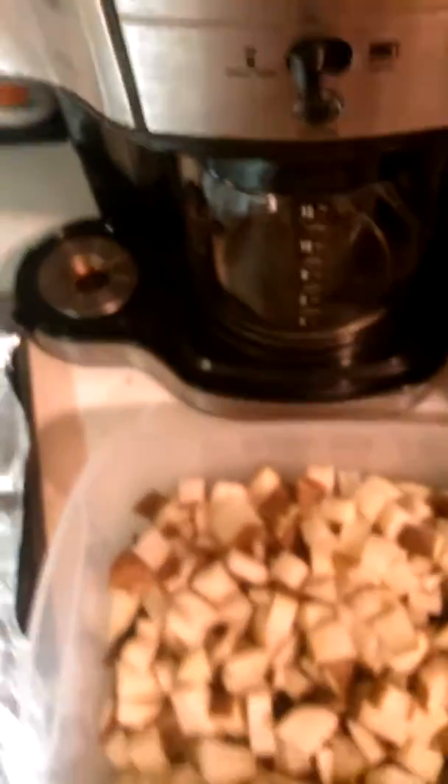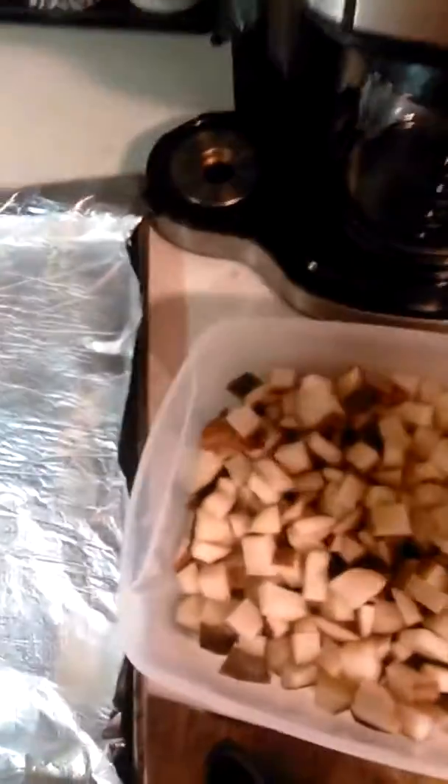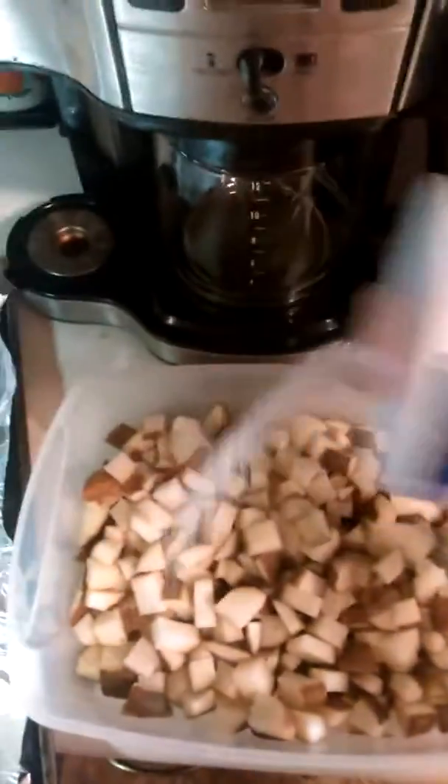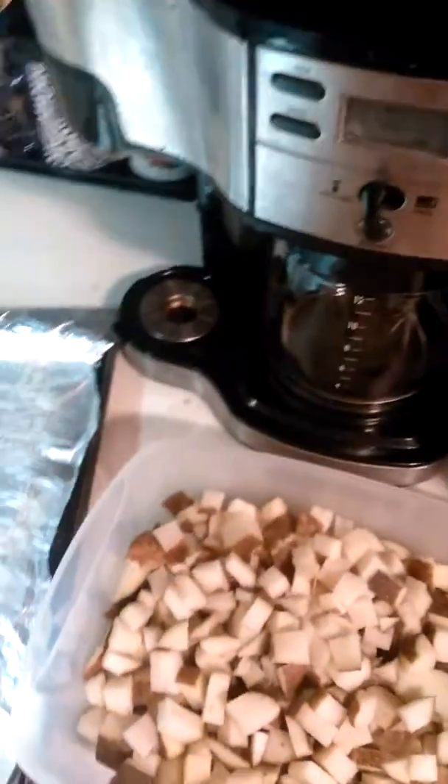This is what I put in my ranch roasted potatoes. I put in a little bit of salt for taste — you can put however much you want. We like a lot of salt.